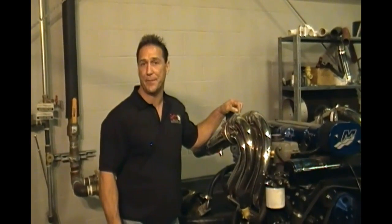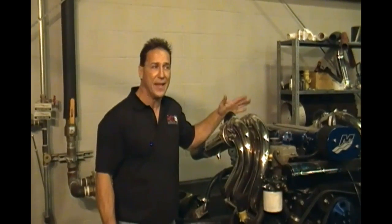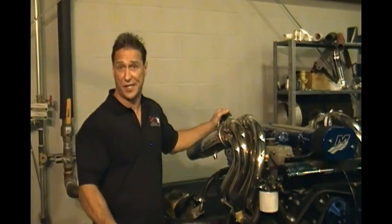I'm Willie, here on behalf of Custom Marine, doing a little video for you. Once in a while we get customers that call up and say, 'My headers are getting hot. What can I do?' We'd like to show you a few things you can look for and explain a little bit how this system works.